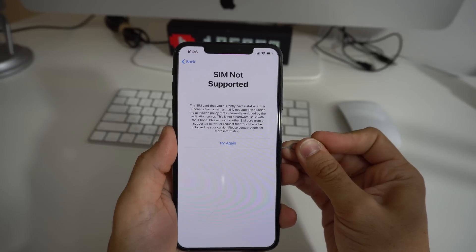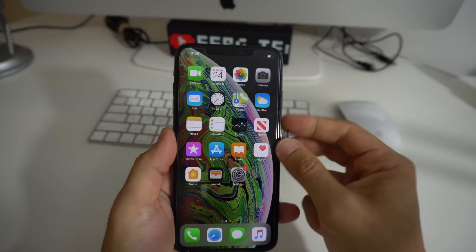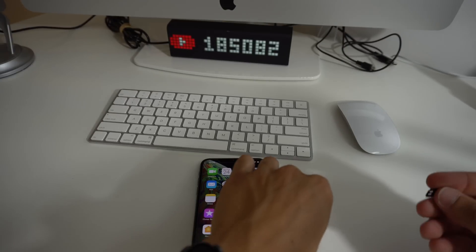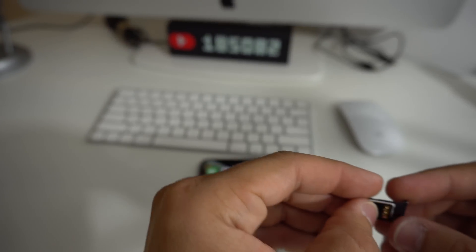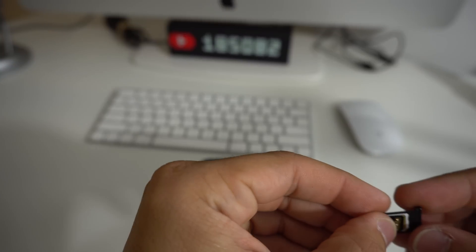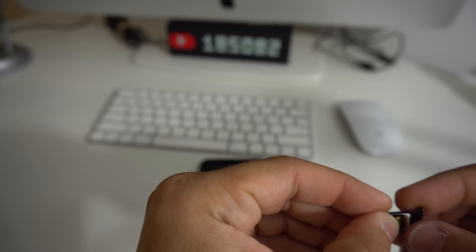Once you see that message, go ahead and remove your SIM card tray. To unlock it, you're going to need this special unlock chip — we'll have a link for it down below in the description. For the iPhone XR and XS Max, you have to place it very carefully above the SIM card.